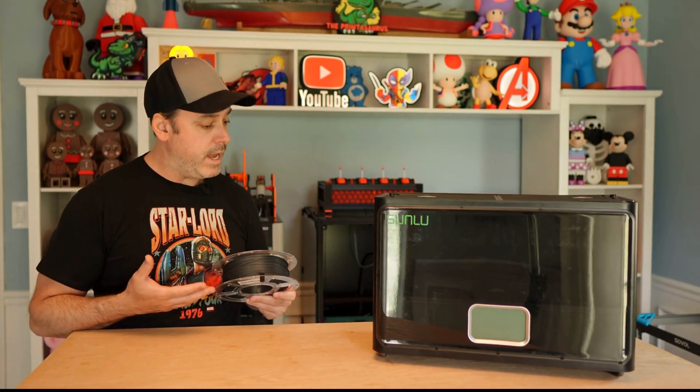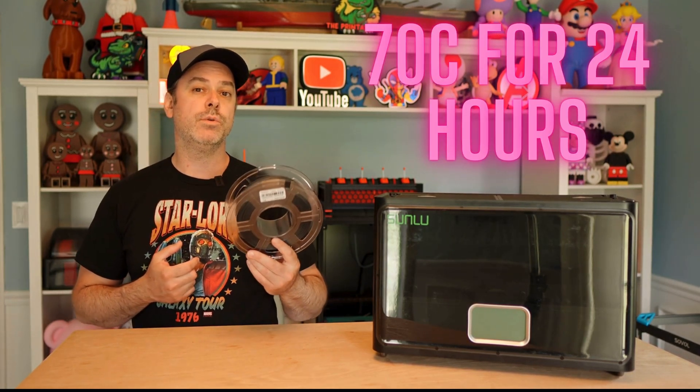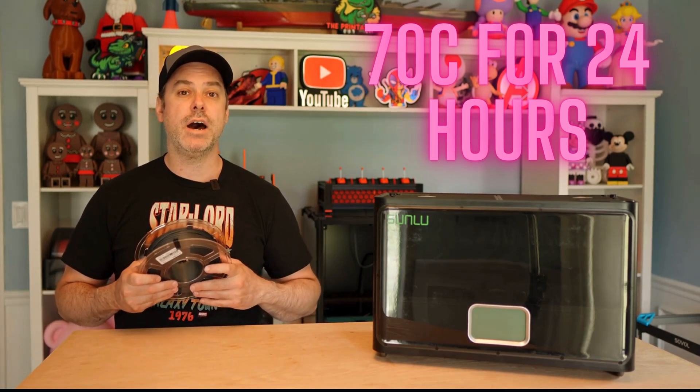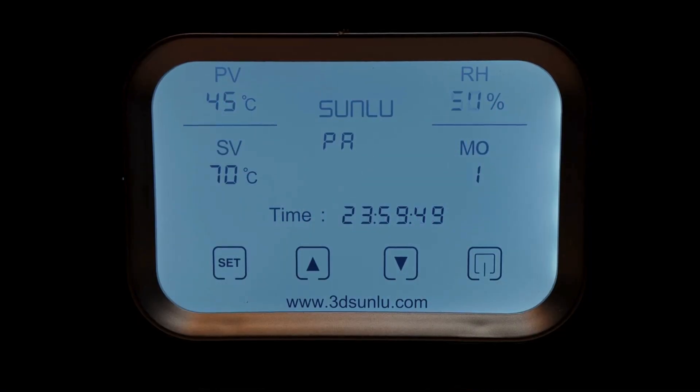We have our filament dryer here. Mine only goes up to 70°C, so I'm going to let it go for 24 hours. It worked really well — still able to get all the moisture out and didn't have any issues printing. So in it goes, and I'll see you guys in 24 hours.